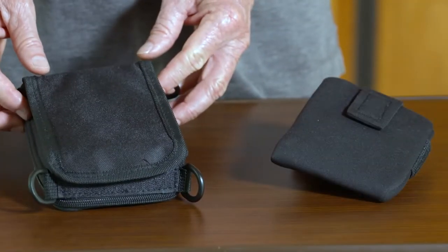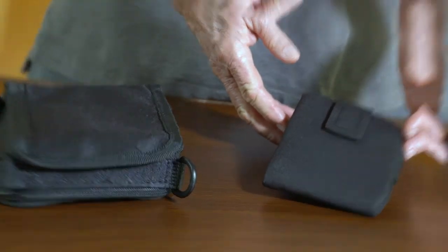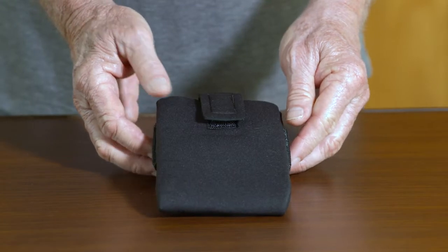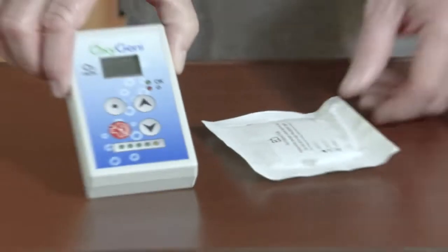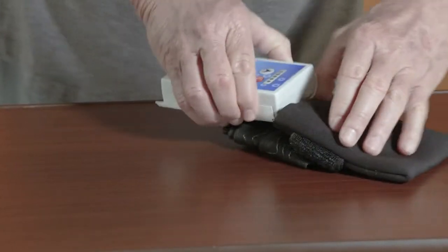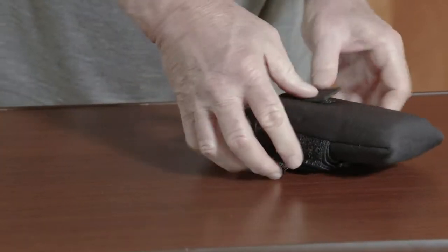The two cases are the universal carrying case and the arm leg strap carrying case. Let's take a look at the arm leg carrying case. Unfasten the small velcro strap at the top of the case, then slide the Oxygeni and Humidikant pack into the case and fasten the velcro strap over top of the Oxygeni.